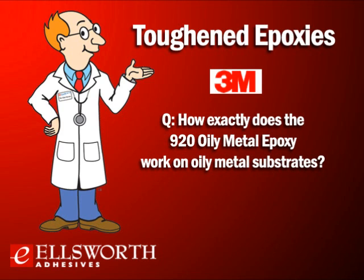How exactly does the 920 oily metal epoxy work on oily metal substrates? The 920 has the ability to actually absorb and displace oil from the surface, allowing the adhesive to bond directly to the metal instead of the surface oil. It does not have the ability to absorb large amounts of oil, so you wouldn't want ounces of oil or significant excess oil on the substrate — that should be removed first. Testing should always be done on the specific substrates and oils you're using to make sure the product meets your requirements.